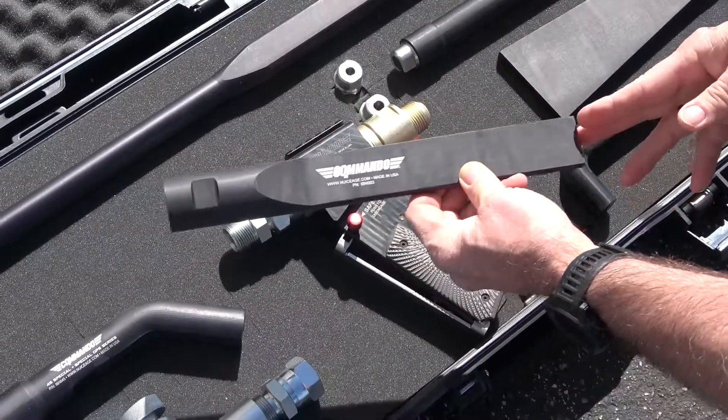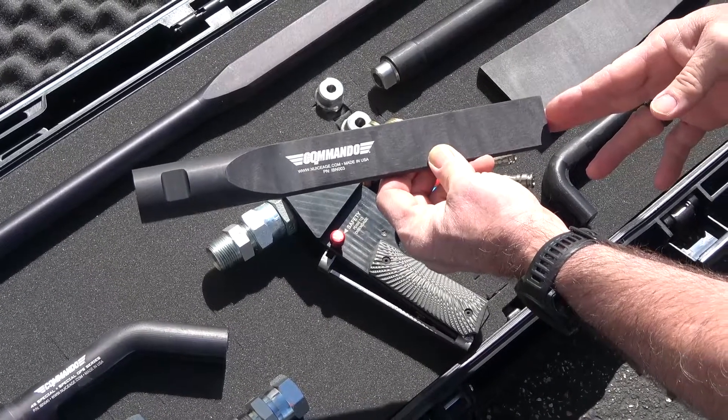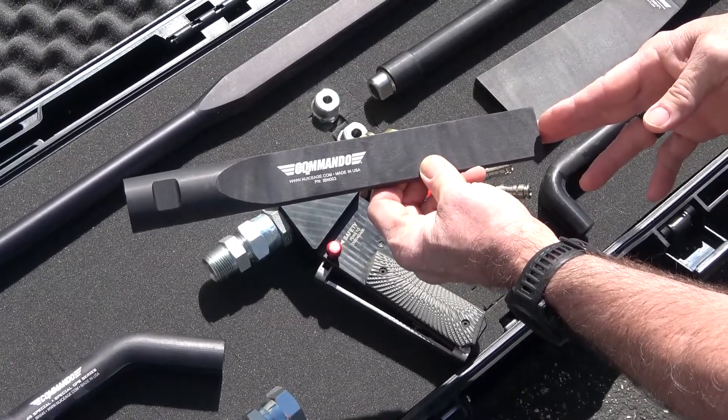The 1-inch fan nozzle is a great all-purpose nozzle that is ideal for cleaning many surfaces with moderate aggression. It is included with the Commando 40, 55, and 75 machines.